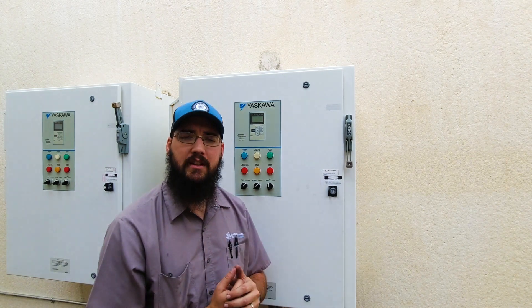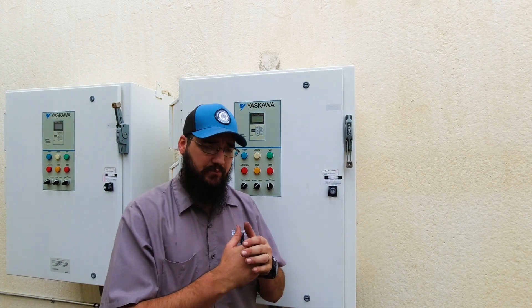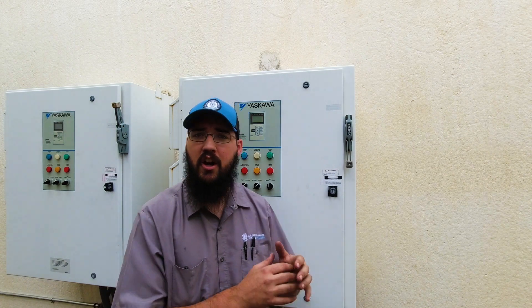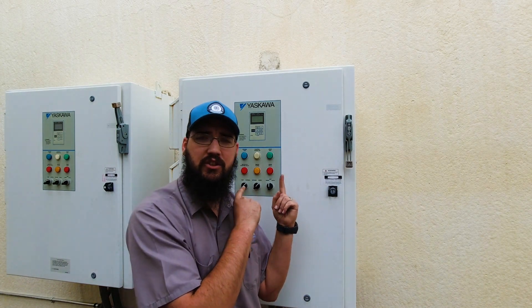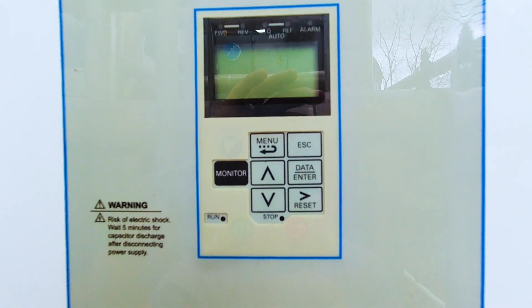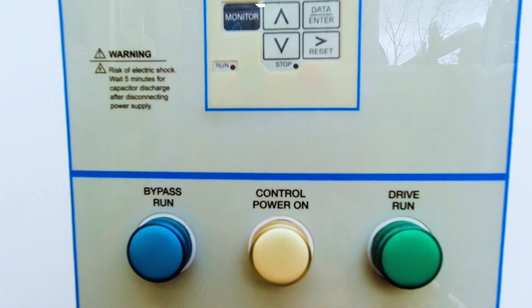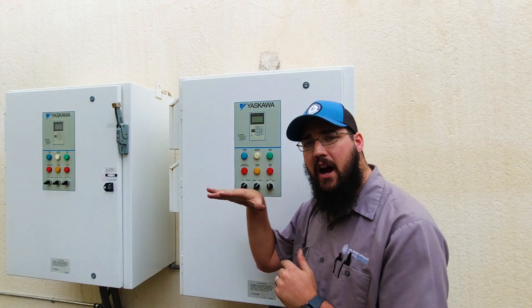Let them decide and tell you what needs to happen. You can give input and feedback — for example, recommending to turn on another pump beside it so you don't lose water flow for the entire building, or airflow if this is an air handler. The key is to make sure this drive doesn't shut down when it shouldn't and cause a critical failure somewhere else. Once you've communicated with the customer and the drive is ready to be shut down, the proper procedure is to hit the stop button and let the drive ramp itself down on its own. Do not kill the drive while it's in operation — that's very damaging and puts a lot of stress on the drive itself.